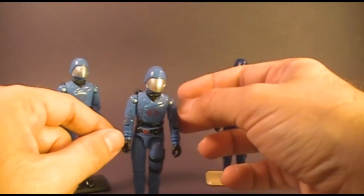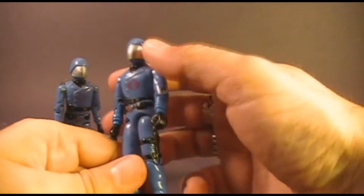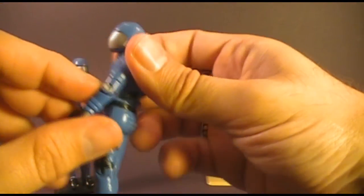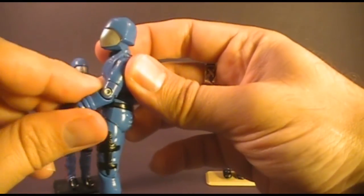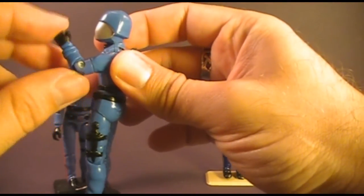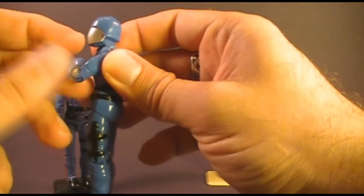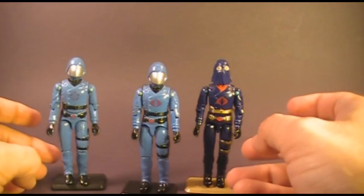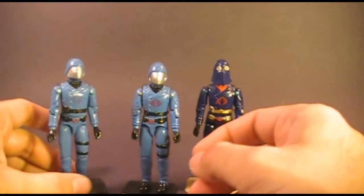Starting in 1983, they introduced a new point of articulation at the bicep. They had this swivel referred to as swivel arm battle grip, and not only could you move the arm at the elbow at 90 degrees, you could also swivel it all the way around. This allowed the action figures to hold their weapons with a two-handed grip. Let's look at the sculpt of these three Cobra Commander action figures.